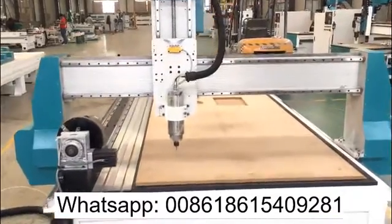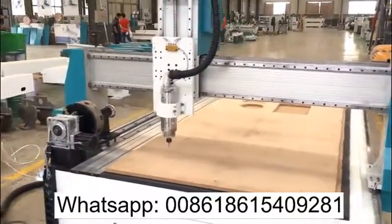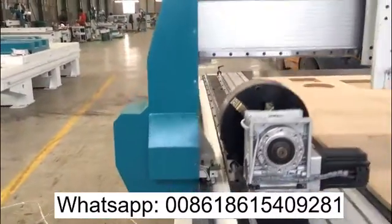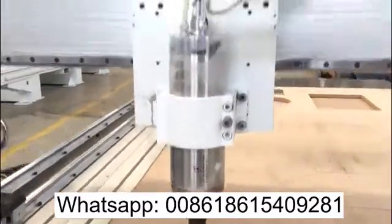Welcome, this is Jack, and today I'm going to show you a CNC router that working area is 1325 with a rotary axis along the side, and the spindle is 4.5 kilowatts water coolant.